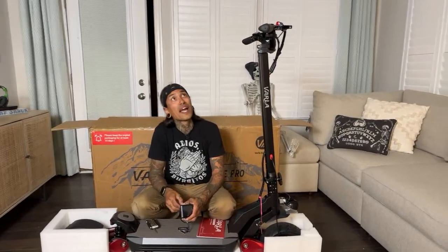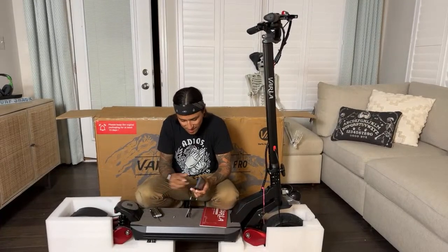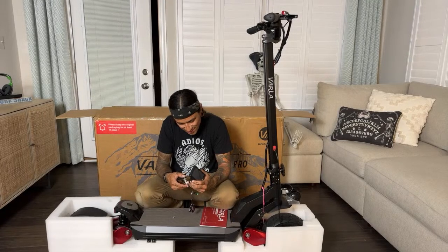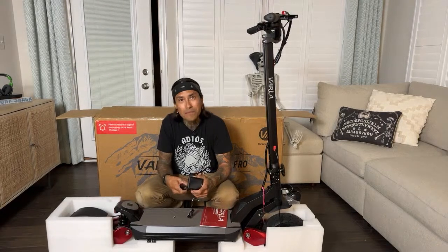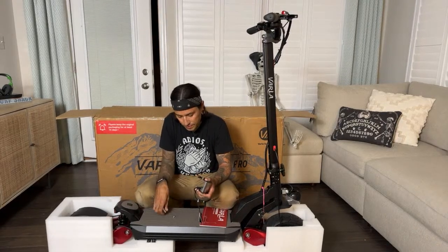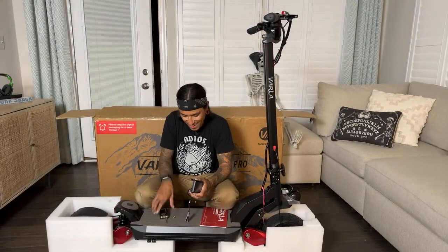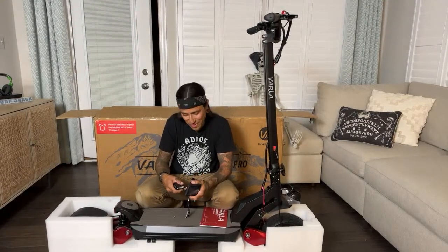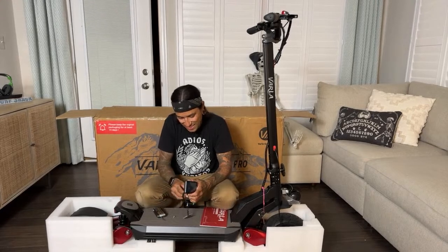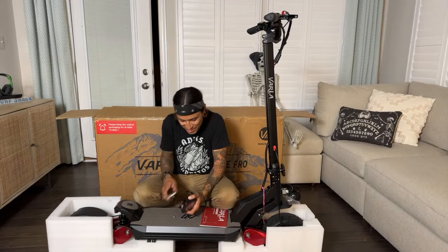It feels different doing the live inside the house — it's so echoey and I don't have my bikes behind me, I feel naked. Do you guys like the lives better in the garage with all the bikes? Sometimes people see the bikes behind me and it reminds them to ask questions. There's no room in the garage right now — too much going on. We might have to get a storage unit or open a Shreddy used e-bike shop.